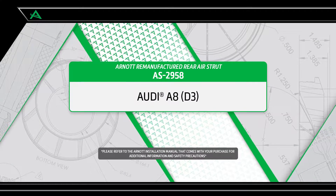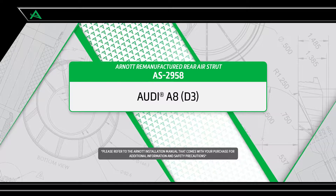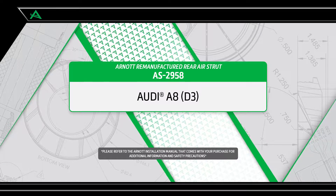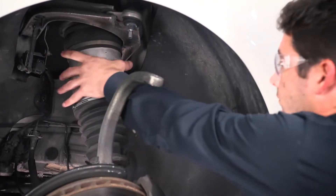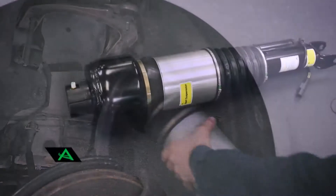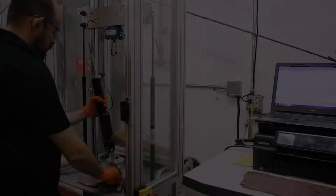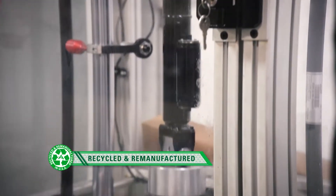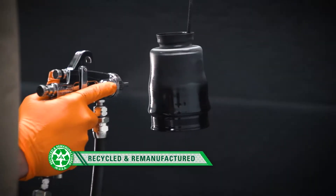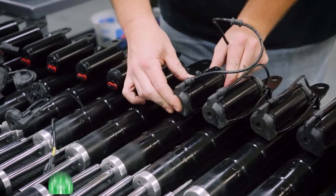R-NOT is pleased to offer multiple air suspension repair and replacement options for the 2002-2009 Audi A8 D3 chassis sedan. For vehicles that need a replacement air strut, R-NOT offers both remanufactured OE struts and R-NOT designed new struts. R-NOT buys used original equipment cores which are tested, cleaned, painted, and then rebuilt using new air bladders, seals, and the OE active damping coil.